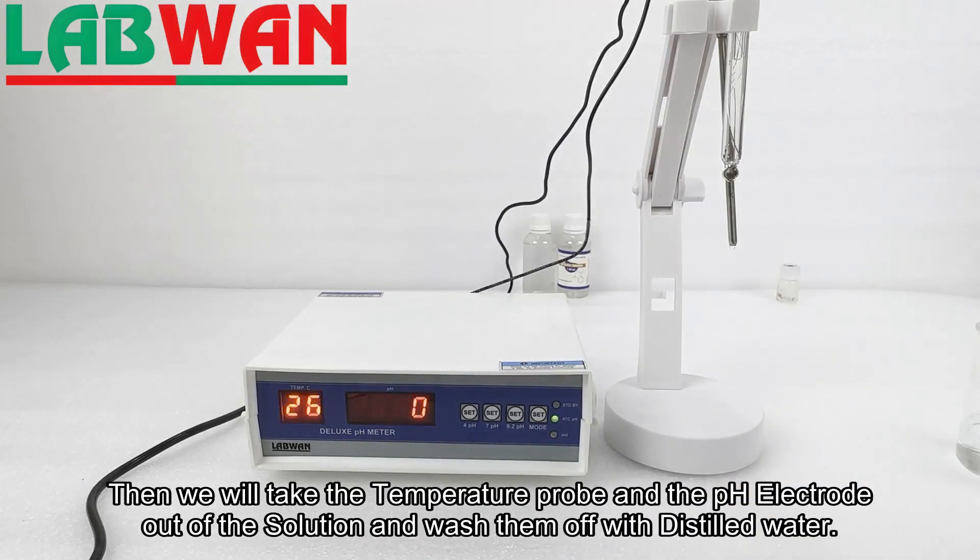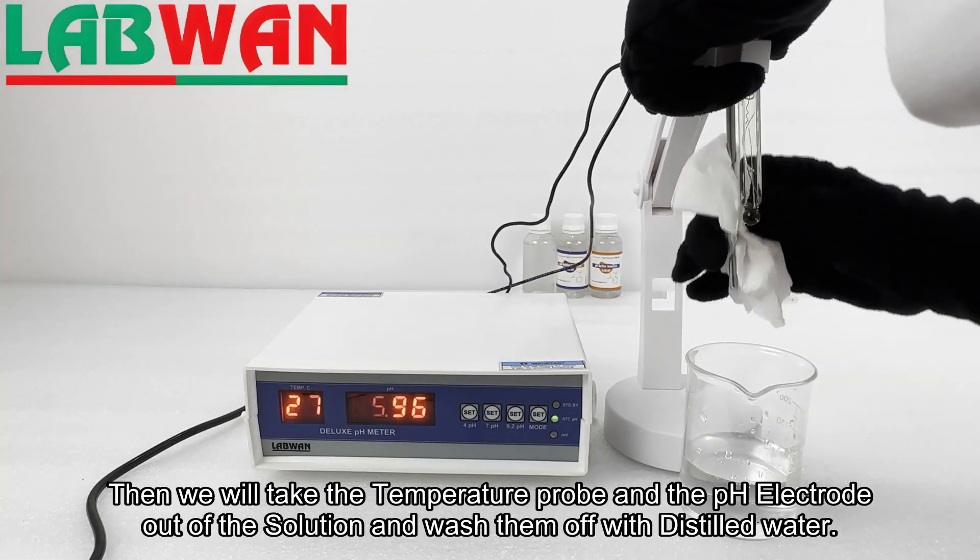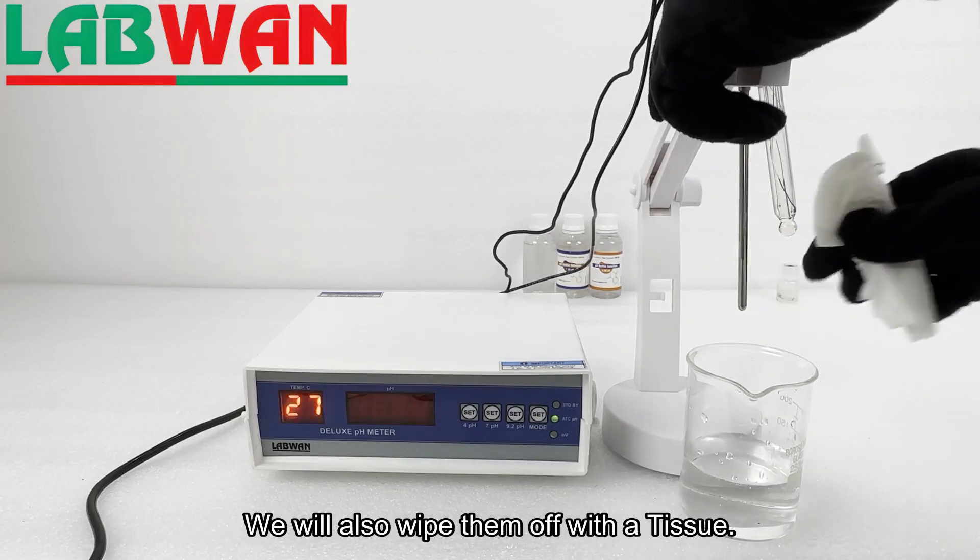Then we will take the temperature probe and the pH electrode out of the solution and wash them off with distilled water. We will also wipe them off with a tissue.